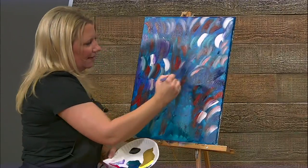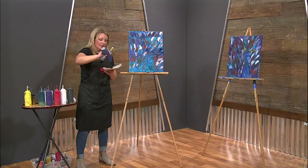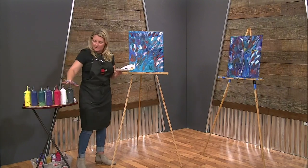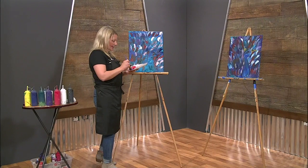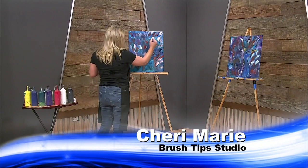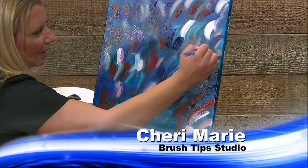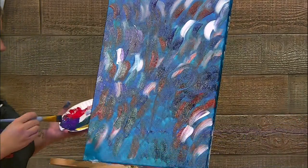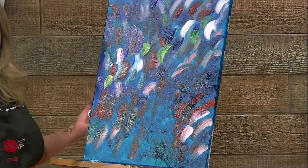I'm out of blue so I'm going to grab some more phthalo blue. I love to use these bottles because I don't have to constantly be refilling — I buy big half-gallon ones and fill these little guys, then store the large ones in the back. These travel nicely too. You could go to the park with them, take an easel and canvas and do some art in the park. In the summer I like to paint outside — we have a little pool in our backyard and the kids will go swimming while I hang out and paint.